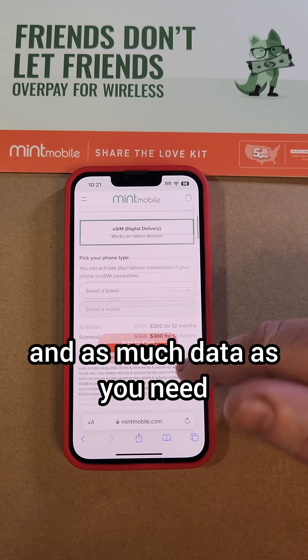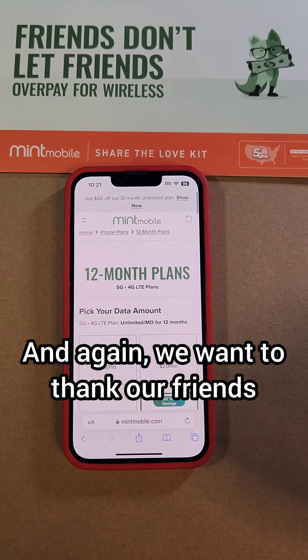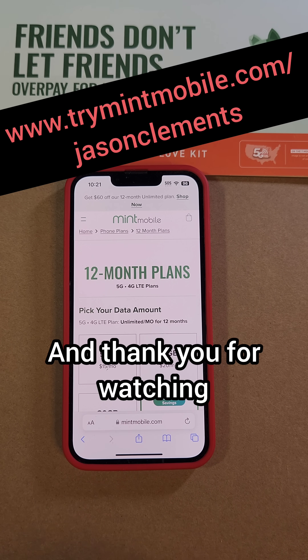Great nationwide coverage, and as much data as you need — you can choose. We want to thank our friends and partners at mintmobile.com. Thank you for watching.